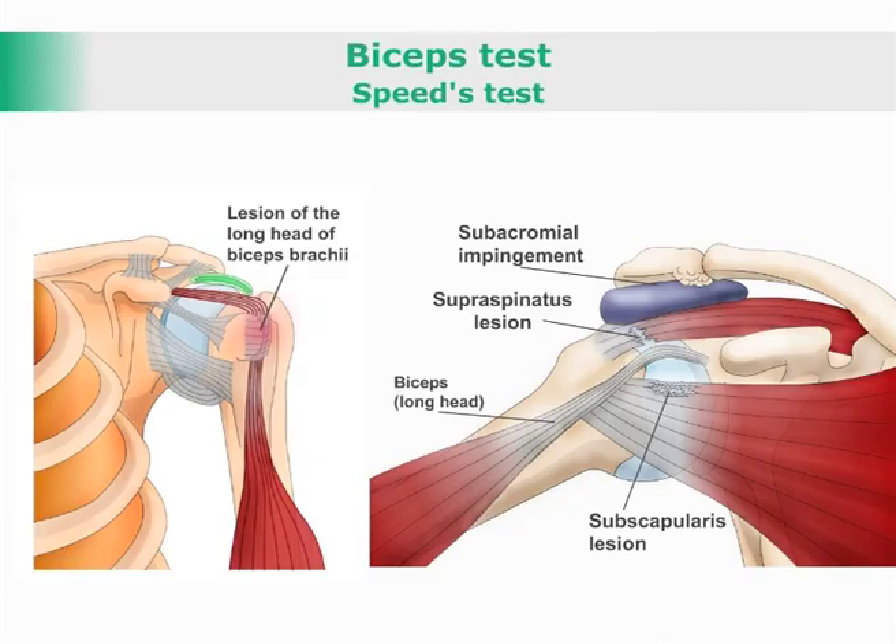Biceps test, Speed's test. This test assesses the biceps brachii and its tendon.